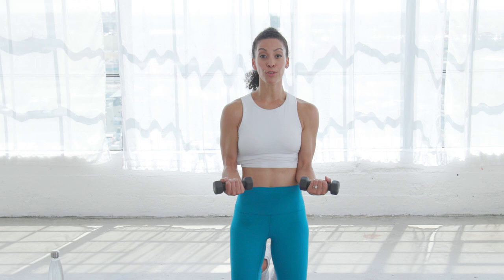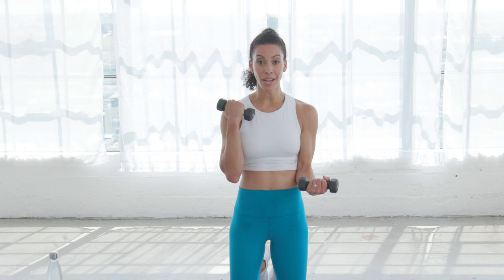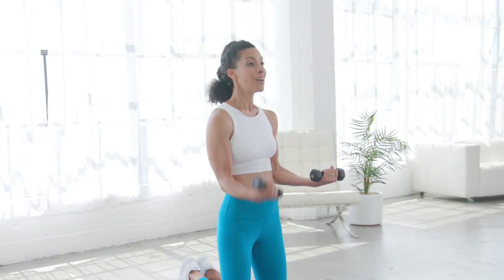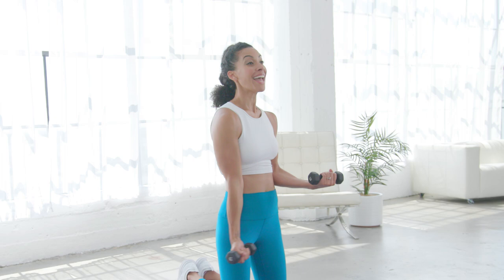We're gonna move into curls only with one arm. Pick your favorite, doesn't matter. Down and up — the other arm has not changed whatsoever. I want full extension so that your tricep gets to work at the bottom and your bicep gets to work at the top. We only have about three more on this side — three, two, and switch.